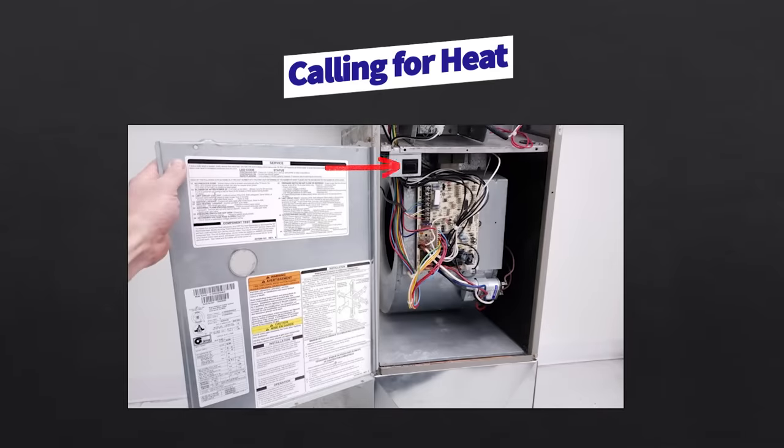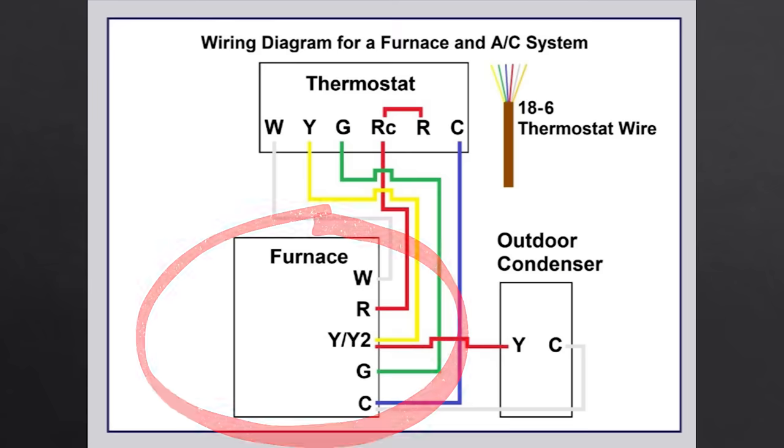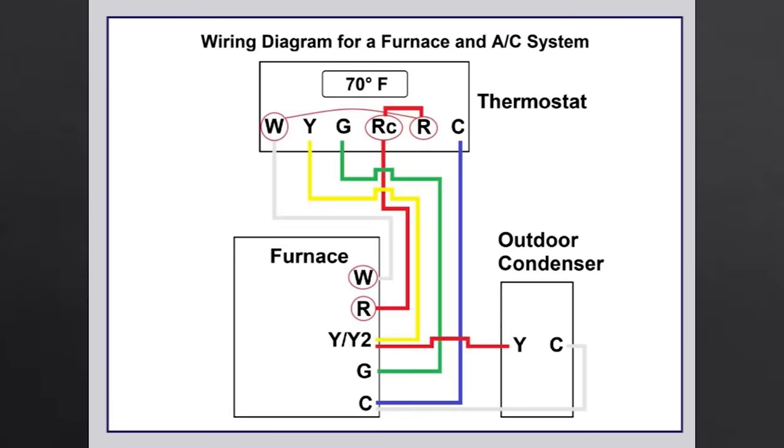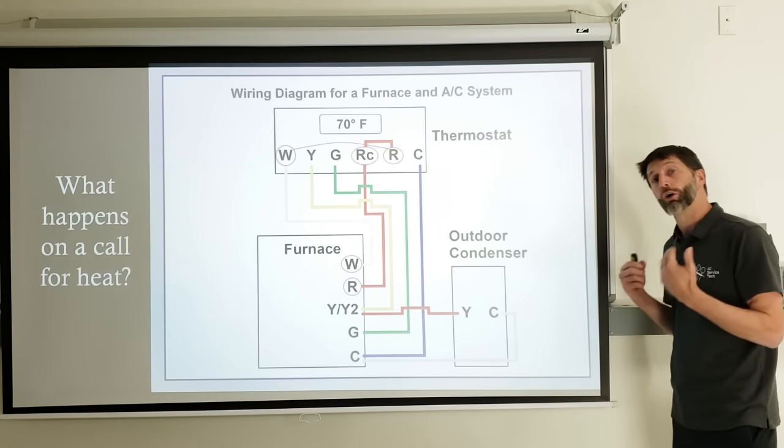On a call for heat, you have to have your door switch closed and you'll have that call on W on the control board on a normal 80% efficient gas furnace. Here's a wiring diagram for a gas furnace and air conditioning system using 18/6 thermostat wire. White is W for heat, Y yellow is for air conditioning, R red is power at 24 volts, G green is for the fan, and C is your common or path back to power your thermostat. Once you measure between W and C and read 24 to 29.5 volts with the door switch shut, that means you have a call for heat.